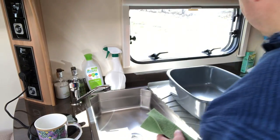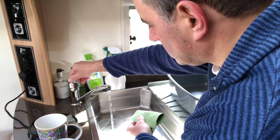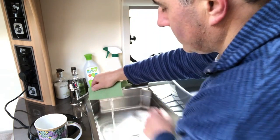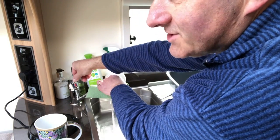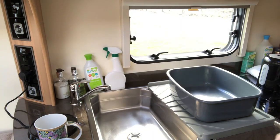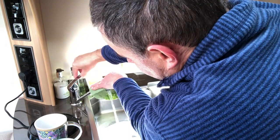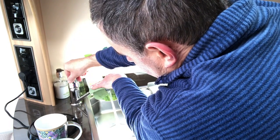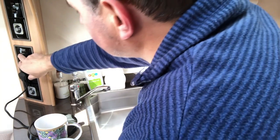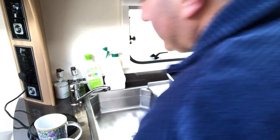We'll move the kettle and get the air out of the system. We'll do the same in the bathroom with the basin and shower. That's the bathroom taps running free of air — just check the kitchen one again. The air has been pushed out of the system, so we can turn the water heater isolator on. The water heater element goes on low and will stay on low until the end of the holiday.